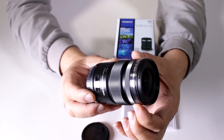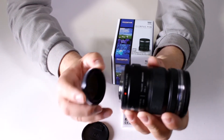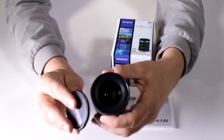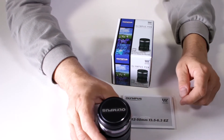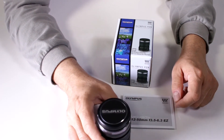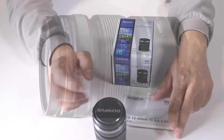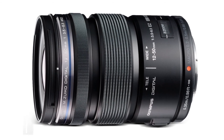It's very well constructed and completely weather sealed, making it a popular all-around zoom. It gives you the same perspective as a 24 to 100 millimeter on a 35mm or full-frame format camera. It's available in both silver and black versions, so it's up to you depending on which you prefer.